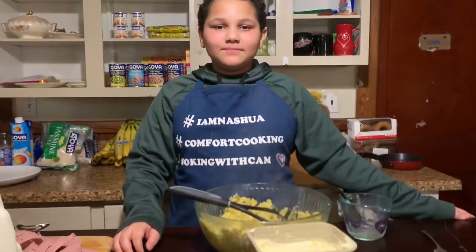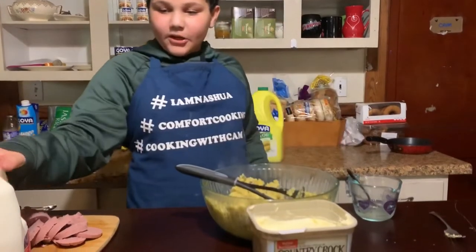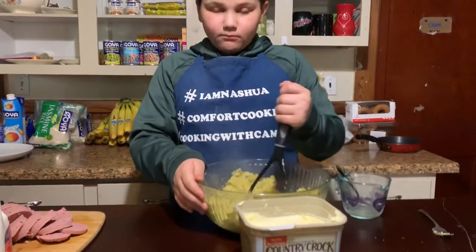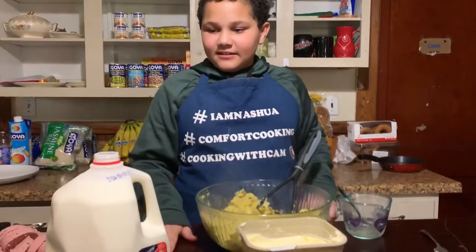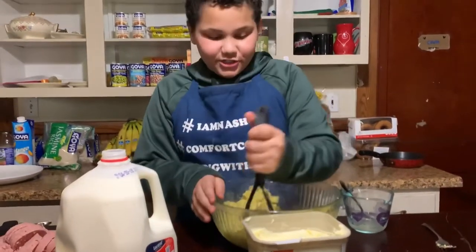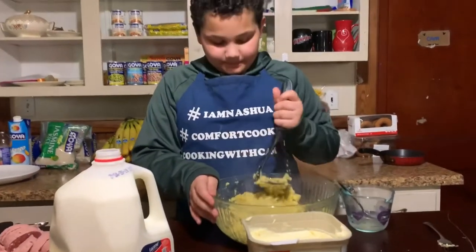Kim's tip: you're going to need to add as you go some butter and milk. Add your butter and then mash. Then add your milk and then mash. Make sure to follow the directions, because I know some people that just watch three minutes of the video and then just make something.